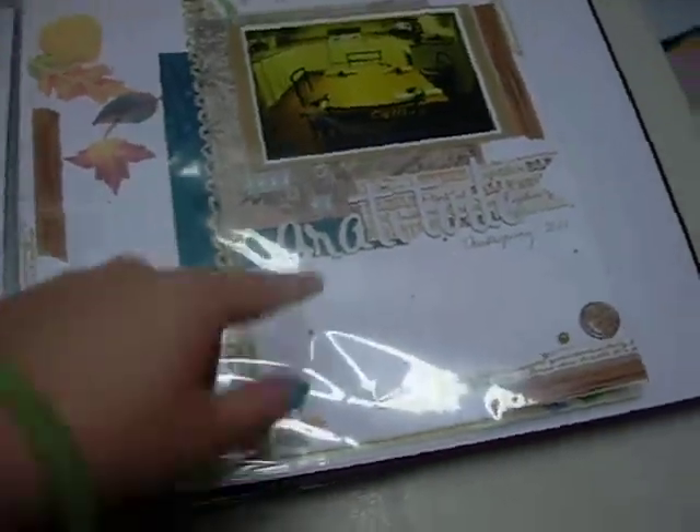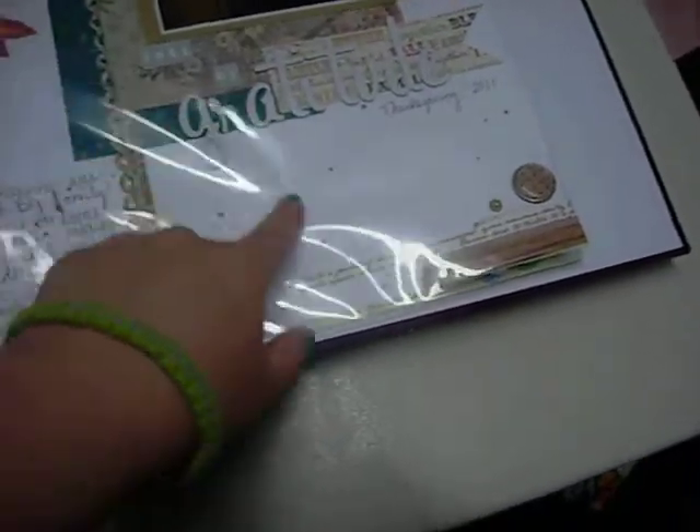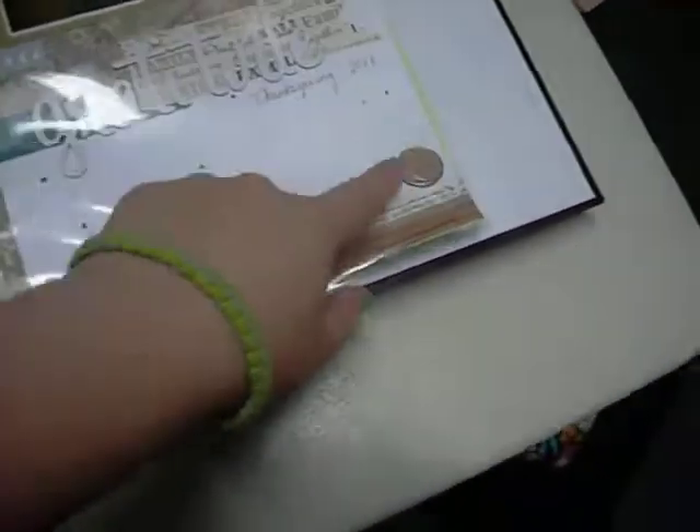And then here's this one I did of Thanksgiving — First Thanksgiving at our house, that's what this one's about. The title is 'Full of Gratitude.' Washi stickers, thickers, My Mind's Eye, brads.